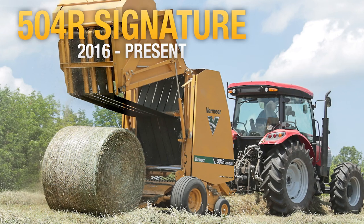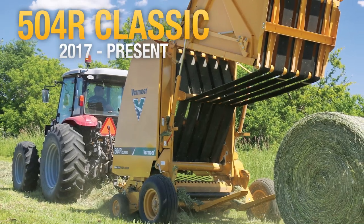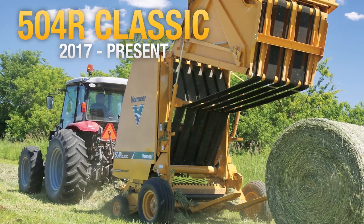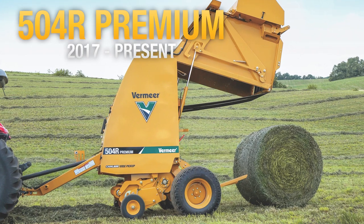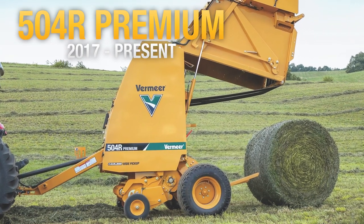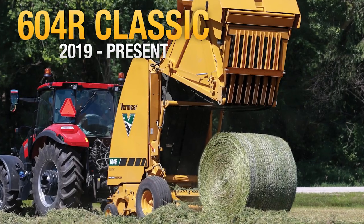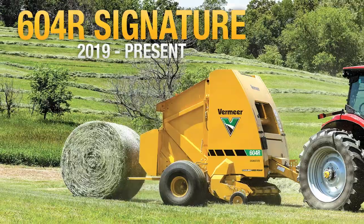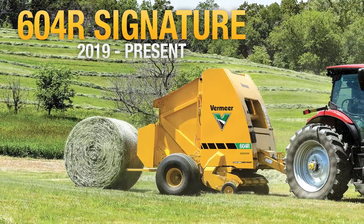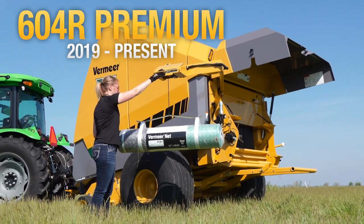In 2016, Vermeer introduced R-Series balers with the 504R Signature baler. Designed to be a baler for every operation, this series is built upon the three pillars of Vermeer balers: convenience, ease of use, and durability. The 504R Classic and Premium balers were released in 2017, followed by the 604R Series balers in 2019.